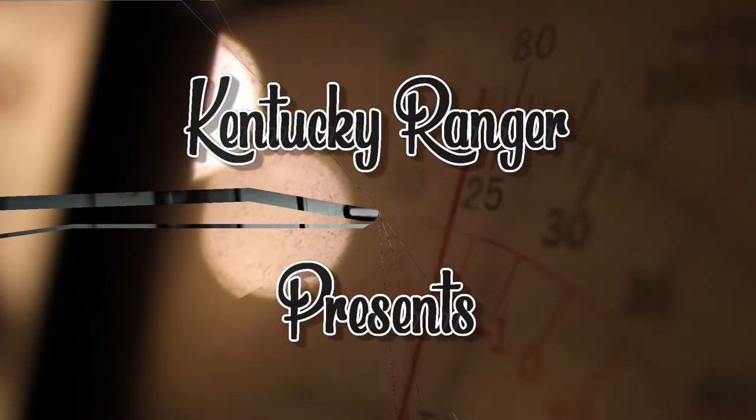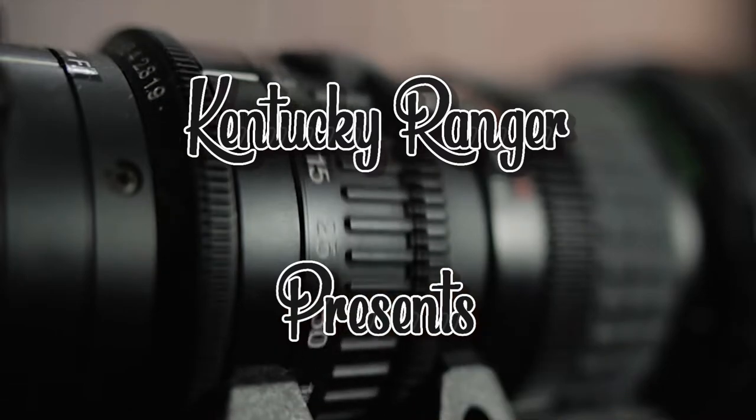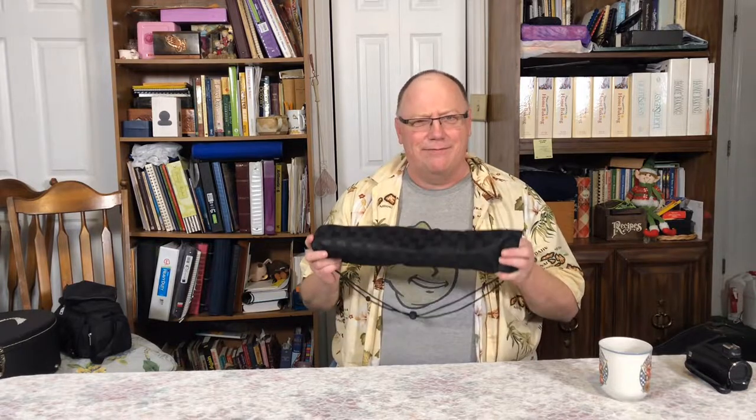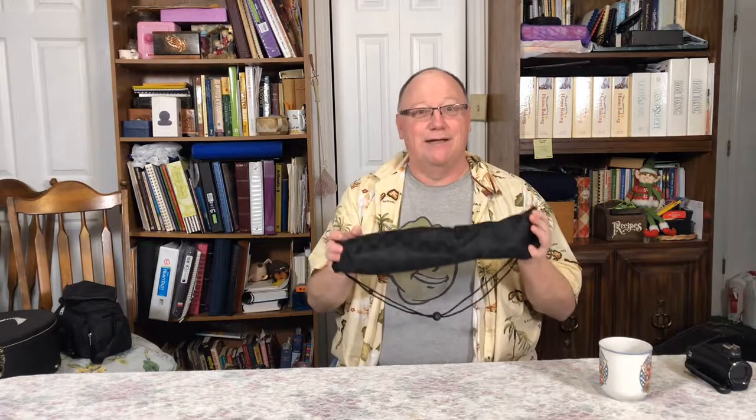Believe it or not, there's a camera tripod in here. Howdy everybody, Kentucky Ranger here — another review. So they got this for me for Christmas. Believe it or not, in this little bitty bag is a full-size camera tripod.